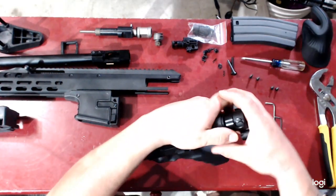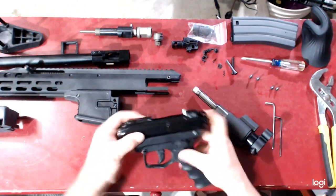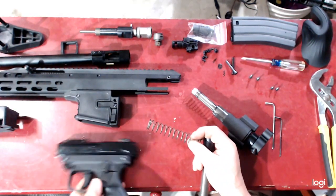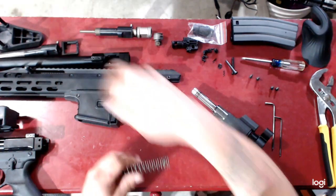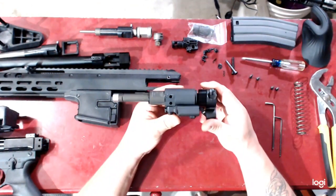Take out the heat core pins and pull out your heat core. Push your bolt forward into fire position, then pull out your spring. Set that to the side — there is your paintball bolt. Set that to the side, give the spring a good stretch just out of practice.